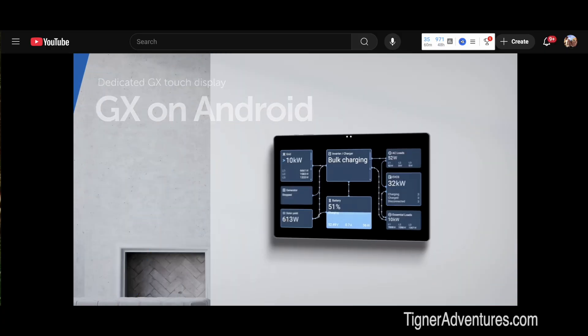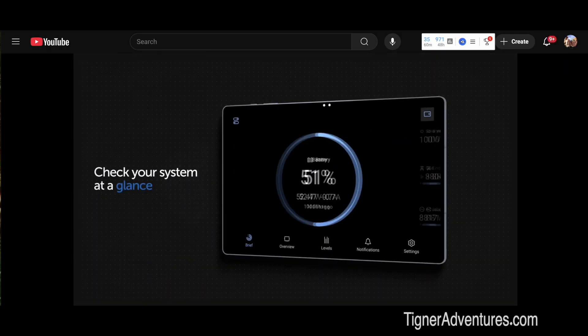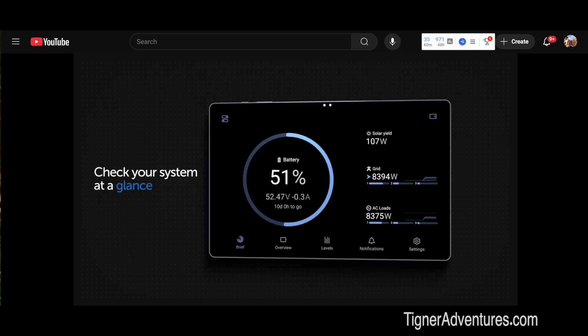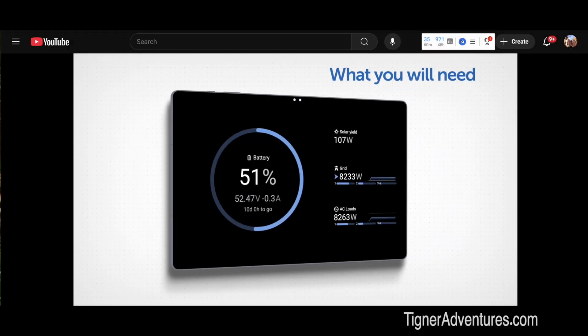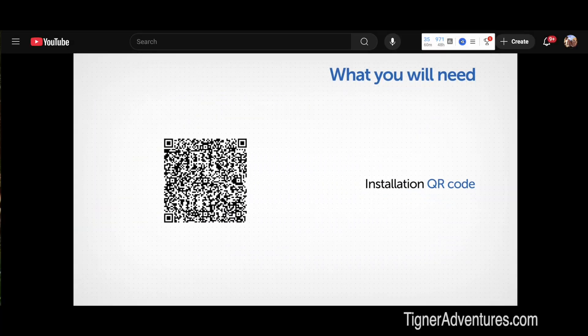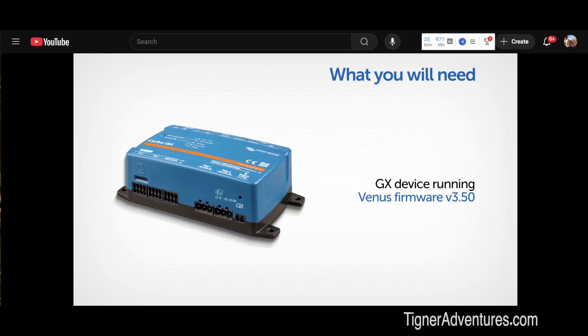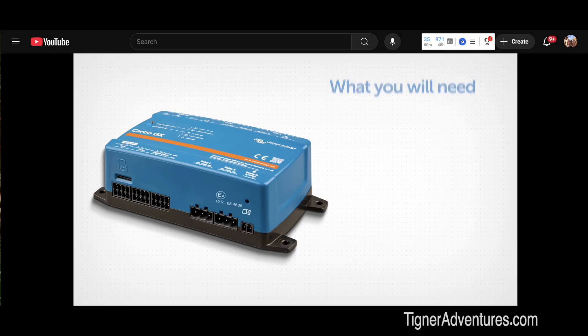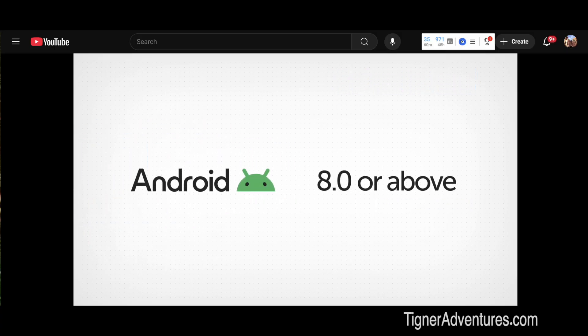A friend of mine sent me this video from Victron explaining the new setup. In the video they show you how to turn any Android tablet or phone into a dedicated display for monitoring and controlling GX products. Here's what you'll need: an Android tablet or phone, a QR code, and a GX device running Venus OS firmware version 3.50 or above. The process works on any Android tablet running Android version 8 or above.